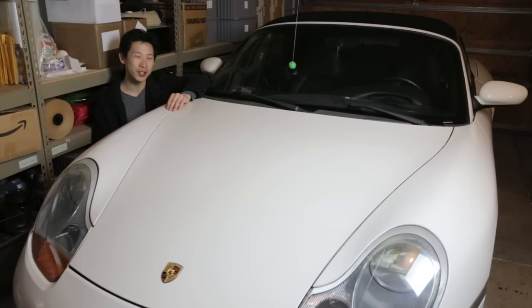Hey, how's it going everybody? This is Beat the Bush. This is my Porsche Boxster and today I'm going to show you five things that you may not know about this car.